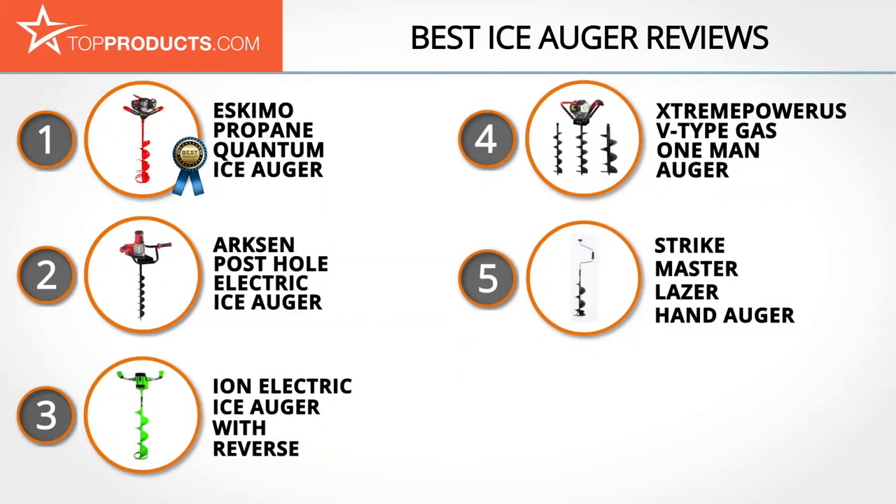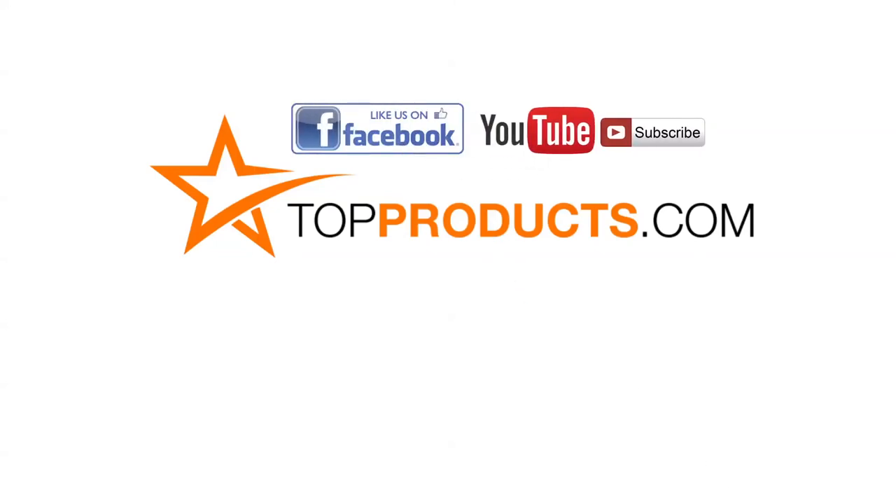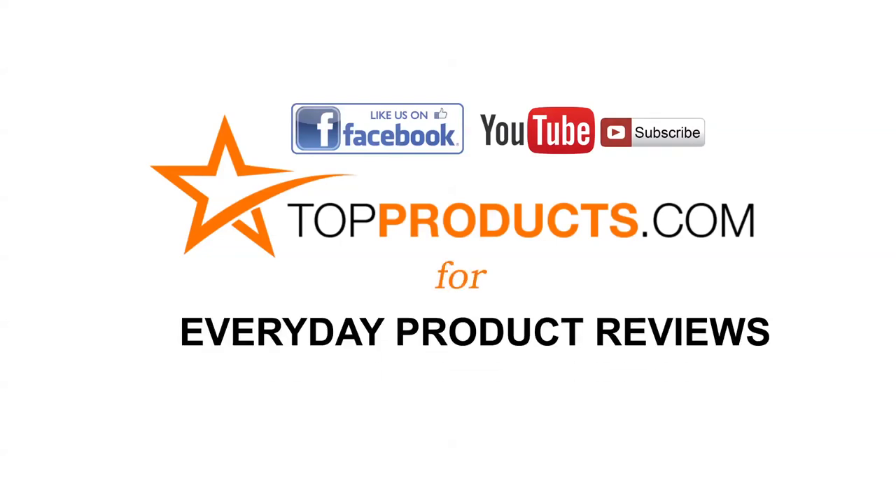Those are our top five ice augers. We hope you enjoyed watching our review. Click now to subscribe to our YouTube channel, like this video, like our Facebook page, and visit us at TopProducts.com for more everyday product reviews.